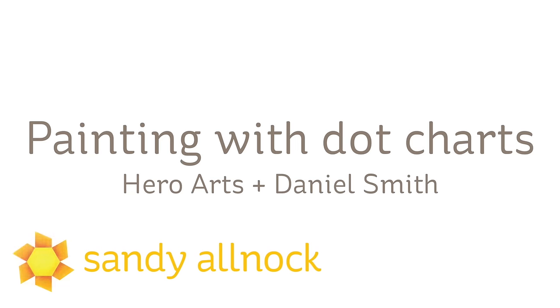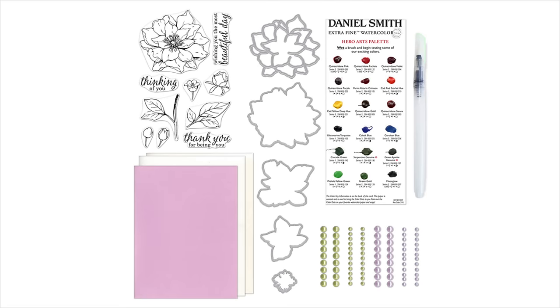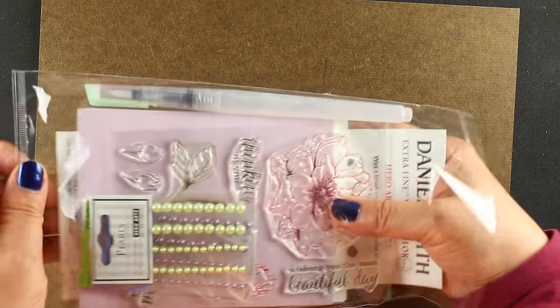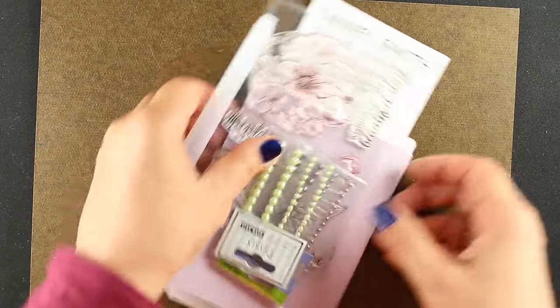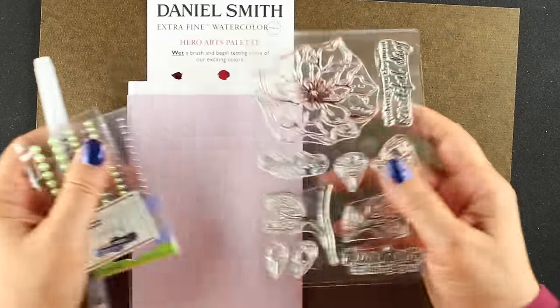I was excited to hear that Hero Arts and Daniel Smith were partnering for one of the monthly Hero Arts kits. This is what the kit contains — I didn't get the dies with my set, but I'll show you the rest of what I've got. This is available for April 2016 only, so get them while they're available — as soon as they're out, they're out.